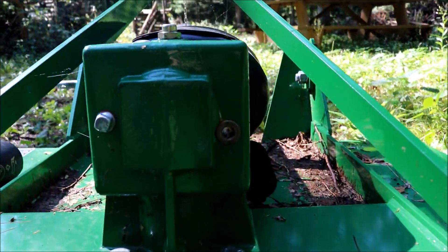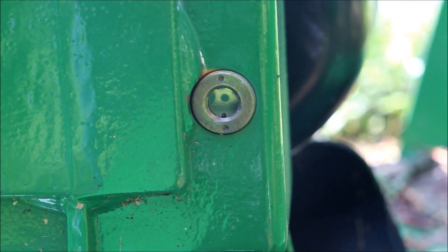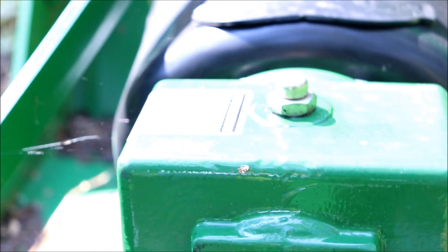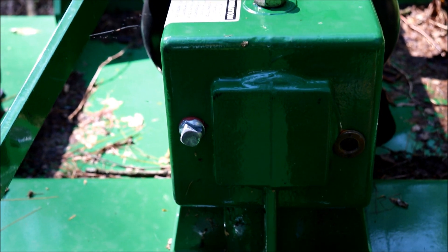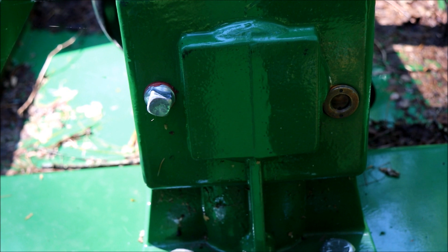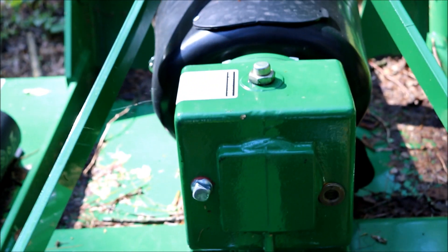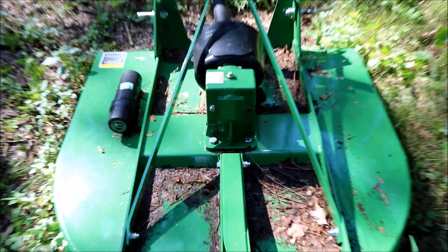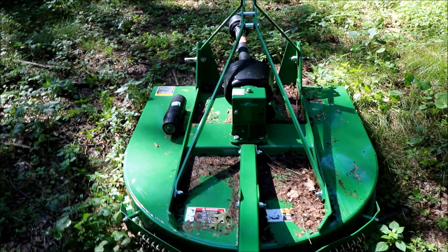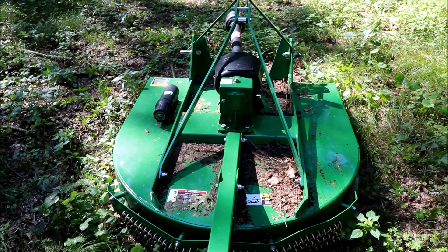I was just checking this out here on the gearbox — looks like it could be a little low. Not quite in the middle. I did bring an allen key along, which looks like that's not what I would need. Looks like this plug here should just seep out if it's got enough, which it looks like it's a little low. The last time I ran it too, I thought when I looked in that sight glass it looked kind of creamy white, which would mean there'd be water in there.